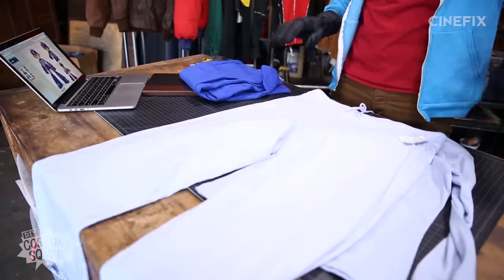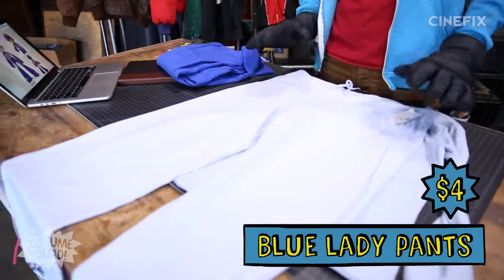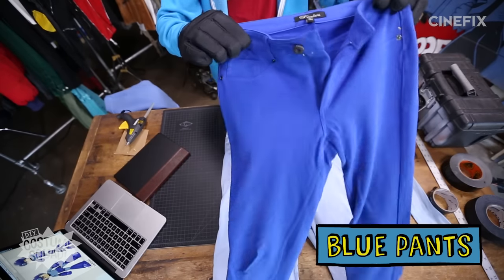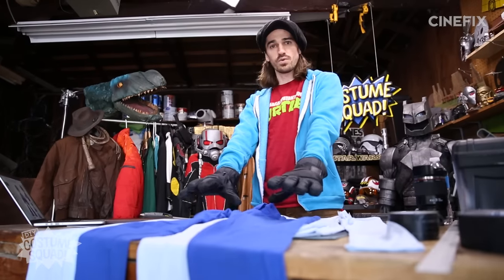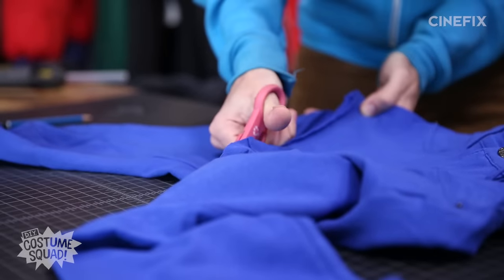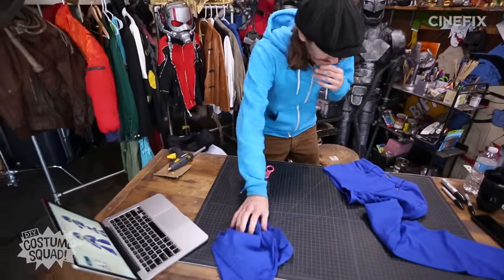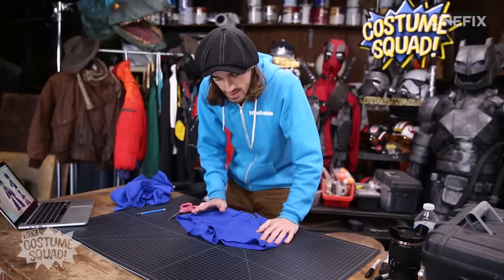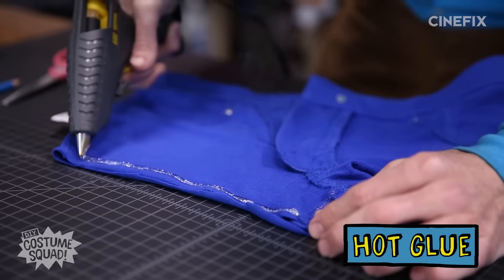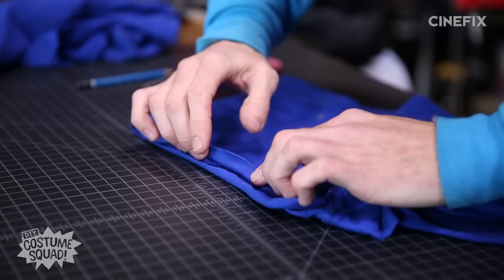These are actually lady pants, and these are $4. They tend to work better for costumes, so don't be afraid to check out the ladies section. I couldn't find any shorts, but I found these dark blue pants for $4. The only real modification is to cut the legs off to make shorts. We're going to do a simplified hem technique using hot glue, which works really well on fabric.